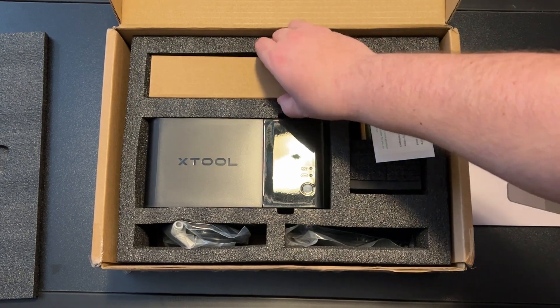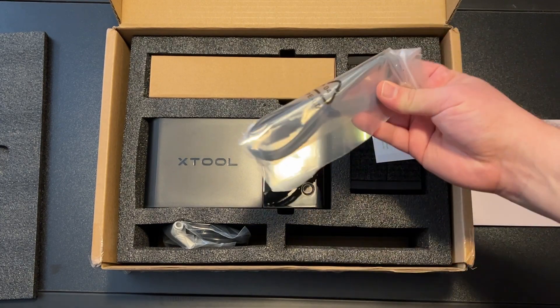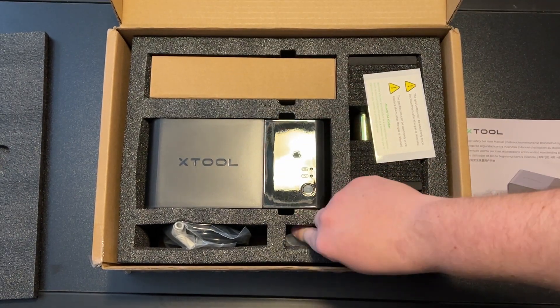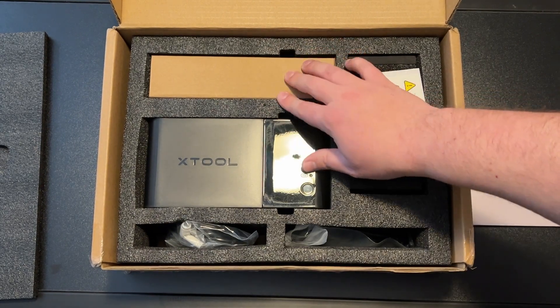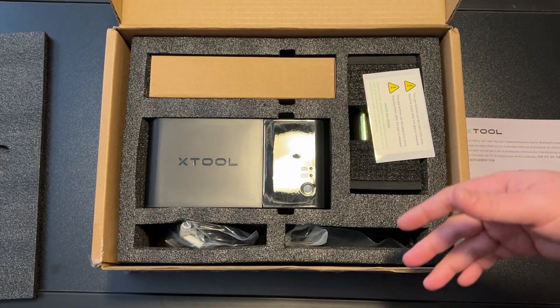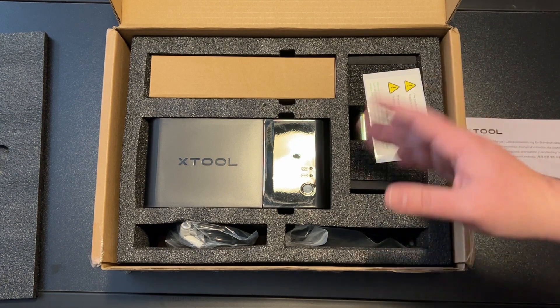There's what I assume is the power supply, along with extra cables and the hose that shoots the gas into the machine. They also include the little nozzle and hose right here, and then this is just going to be the power cord and the unit itself. I'm not going to pull everything out one by one, but I did want to show you guys how well this is packaged.